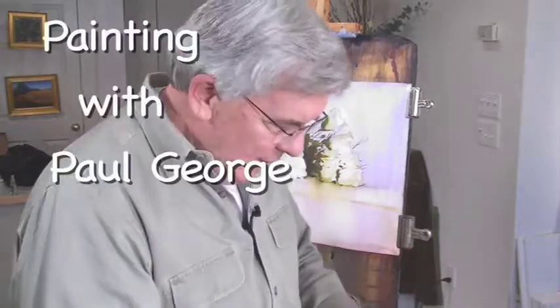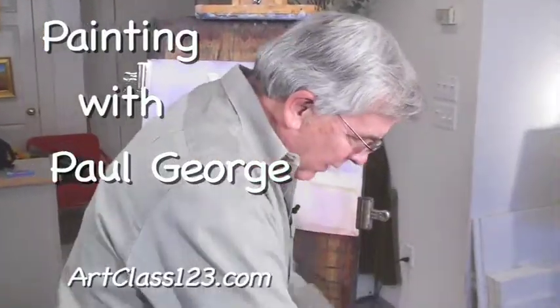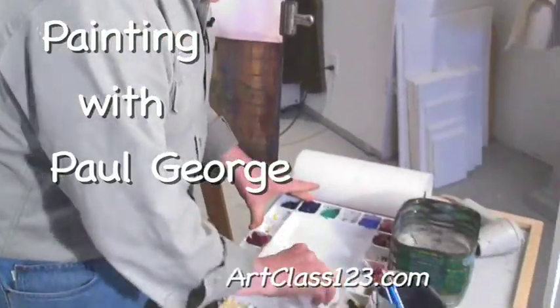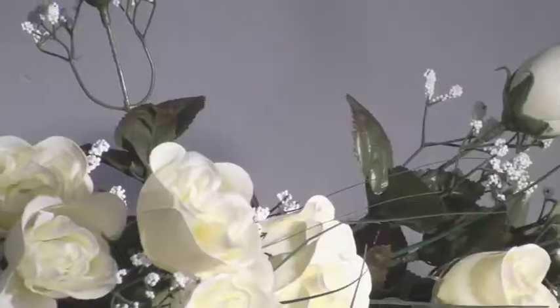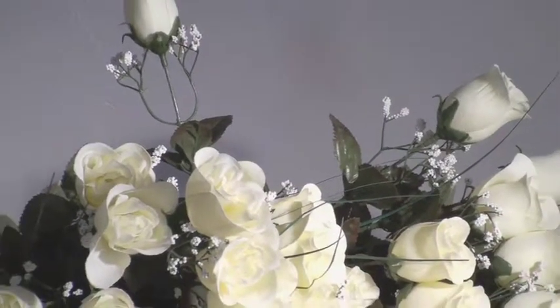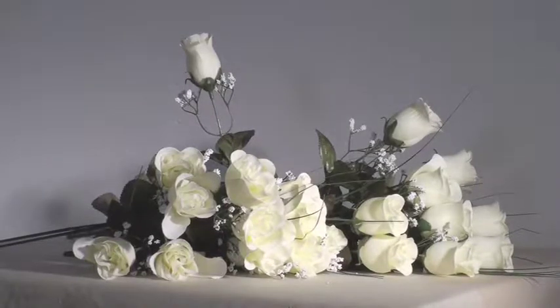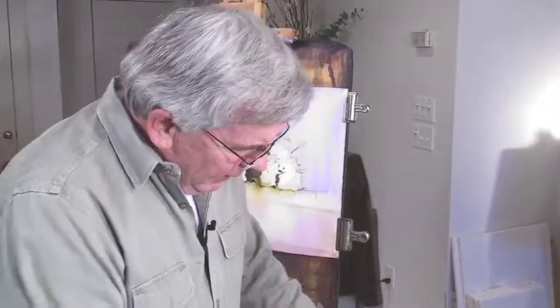I'm cleaning a palette now, and I changed my water. I like to keep my colors clean, especially when I'm doing flowers. They're just very sensitive, and the color is so pure. I like to keep the palette clean and the colors clean. When you paint with a lot of green, it tends to turn the water green, and green is one of those colors that grays everything down, so I like to be a little more careful.